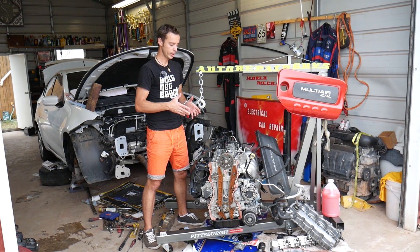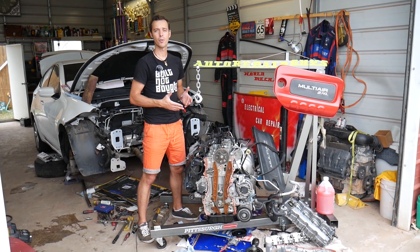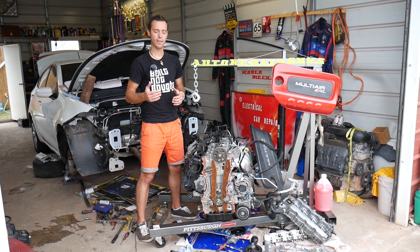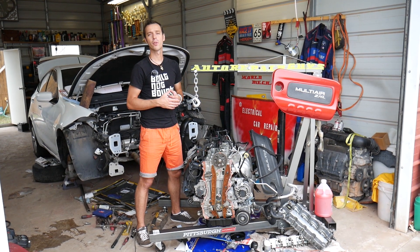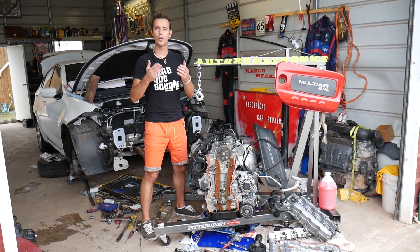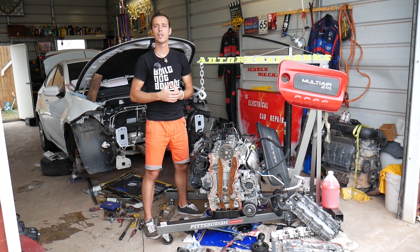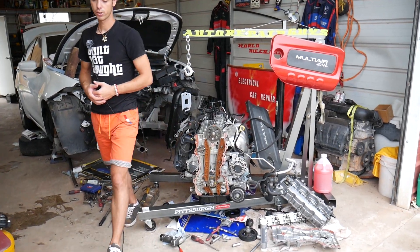Now as you can see, the engine is out. We have practically close to 100 videos on this engine alone, and we want to show you in great detail where everything is located so you know how to replace pretty much anything. We put quite a bit of work into this so we can save you as much money as we can, so please subscribe and like the video.